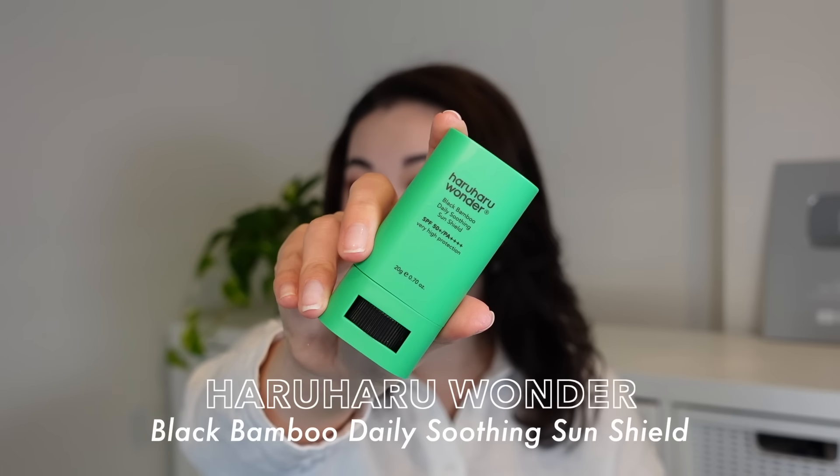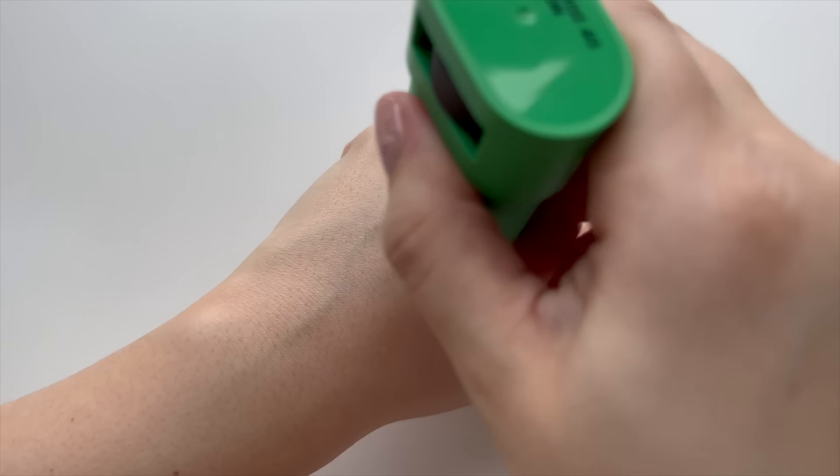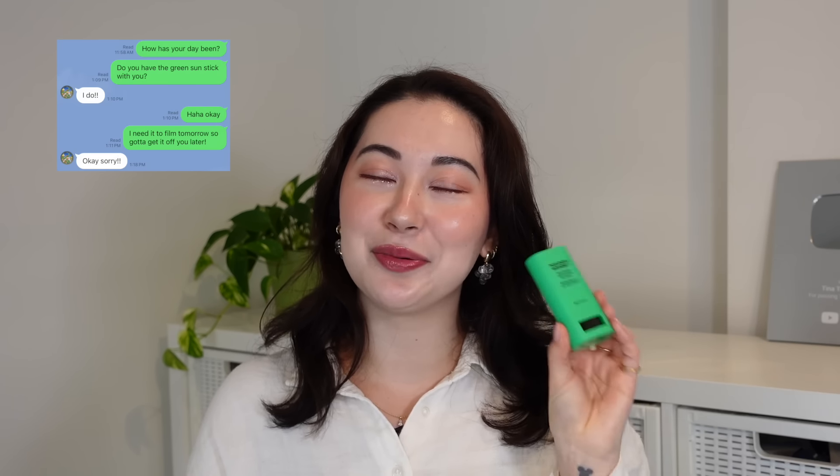In our household we have one in pretty much every bag we frequently take out. It is my partner Logan's favorite way to reapply sunscreen because it's so easy. The one I've chosen today is the new sun stick from HaruHaru Wonder, who is sponsoring a portion of this video. It's called the Black Bamboo Daily Soothing Sun Shield. I love many of their products already, especially their yellow SPF — I'm onto my second tube. I chose this one as an example because it feels like that happy medium in terms of finish — not too dewy and not too matte, so most skin types can use it.